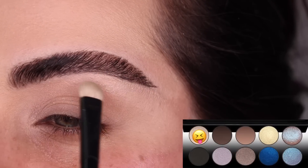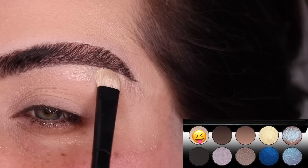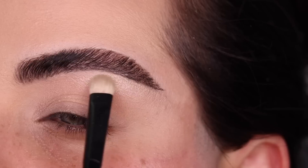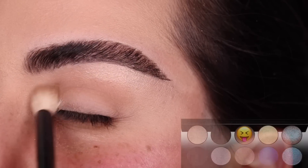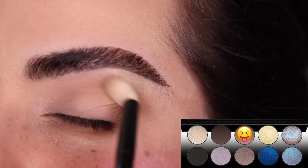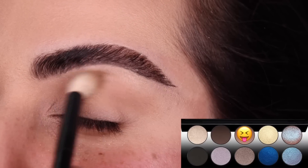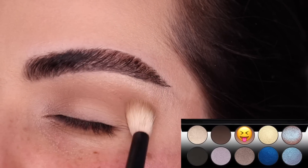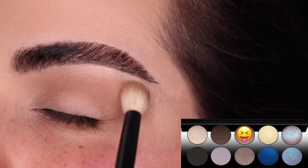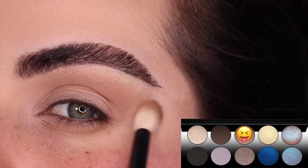I'm going to start with the color Skinshow Nude right under my brow — I don't always highlight under my brow but this is the perfect color for that. Now with the color Ultimate Taupe and my No. 15 brush, we are going to create a transition shade. I'm back and forth blending Ultimate Taupe with my No. 15 brush in windshield wiper motions. If you see yourself creating an edge, go around it by doing little circles with your brush to help diffuse it.